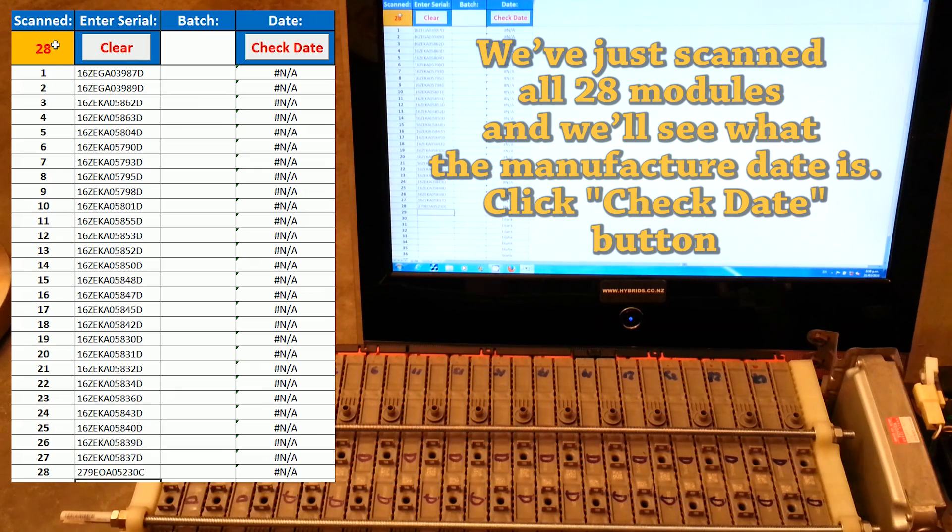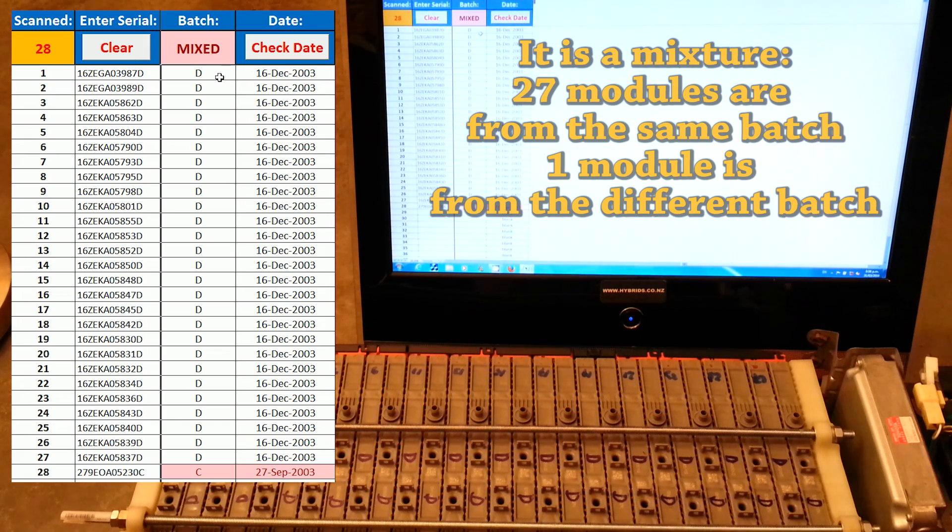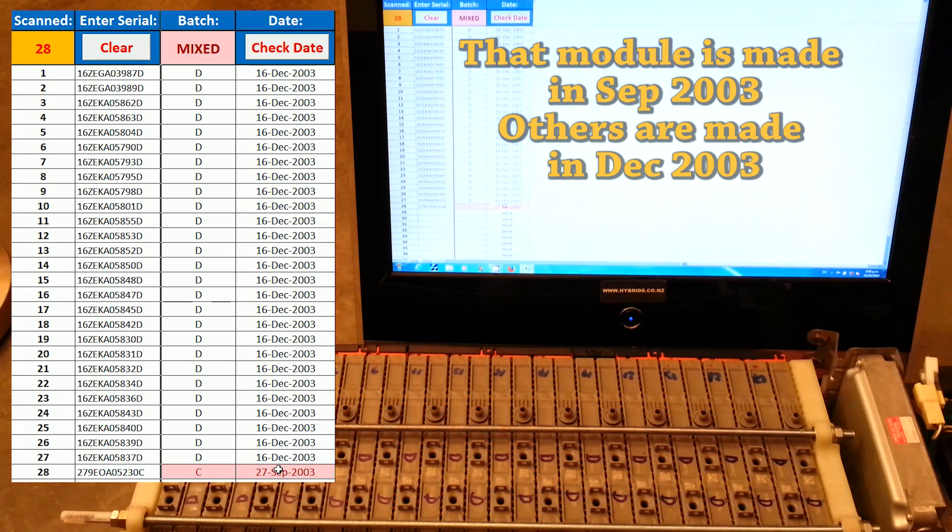We've just scanned 28 modules and can see the manufacture dates. That's a mixture: 27 modules are from the same batch, while one module is from a different batch. That module was manufactured on the 27th of September 2003, and the rest of the pack was manufactured on the 16th of December 2003.